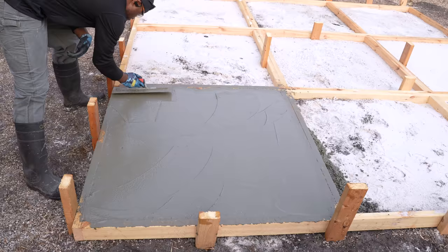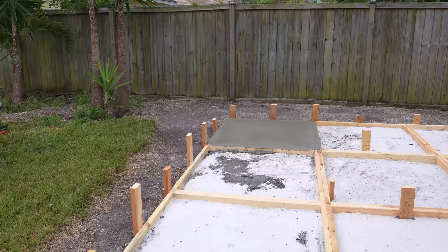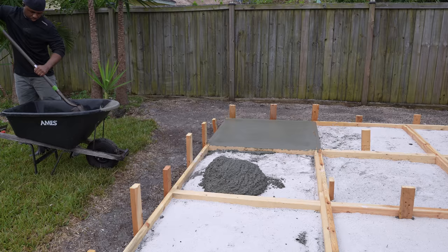I use the trowel to smooth the top over before moving on. After about an hour or so, I'll come back and go over it one more time. The best thing about this project is I can work at my own pace — if I want to do one slab a day, I certainly can.